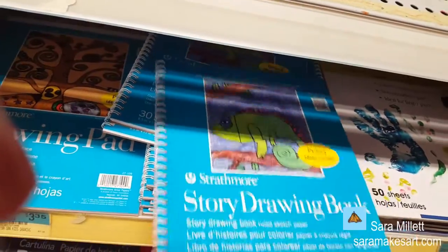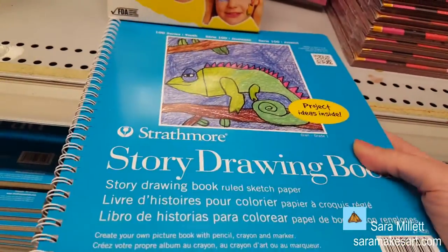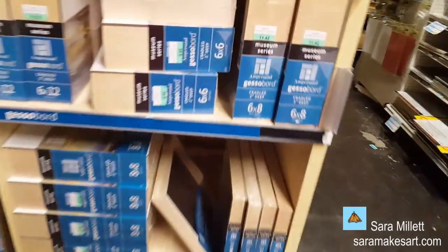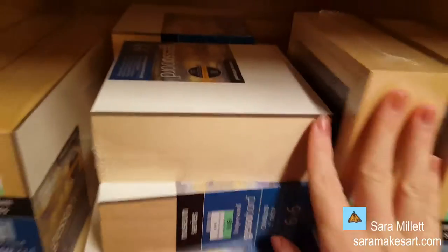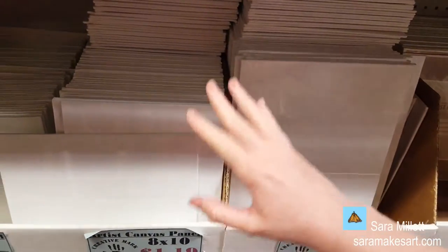This looks like a story drawing book — that looks interesting. This is the 100 series youth line, so it's really geared more for kids. Probably the canvas section next. They have wood blocks here, and here they have canvases. These are canvas panels, so they're not the same as actual canvases. And here are birch wood panels alongside stretched canvases.